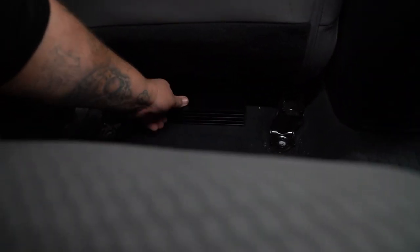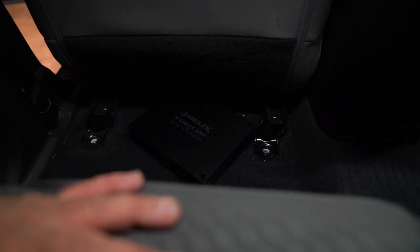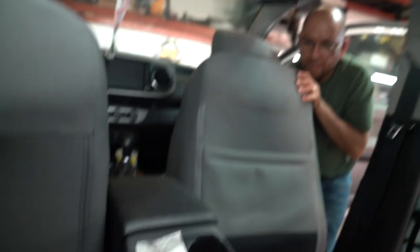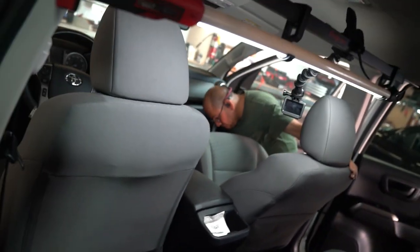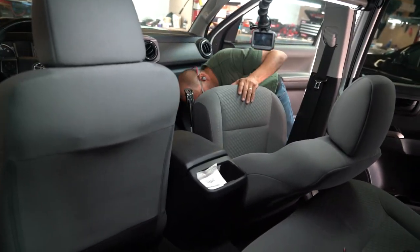The DSP is going to go on this side, which is also where the amplifiers for all the speakers go. We're going to watch it on a time-lapse. Watch out guys, here we come.